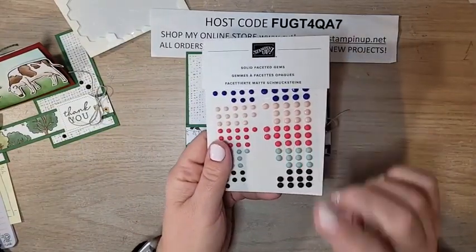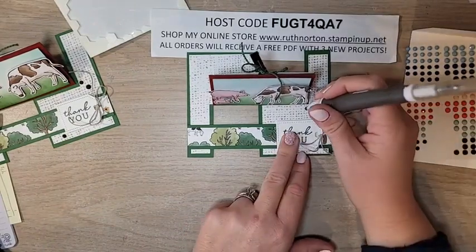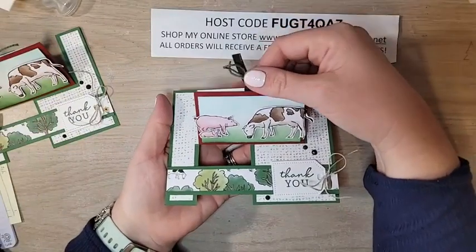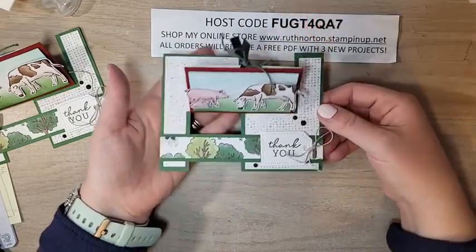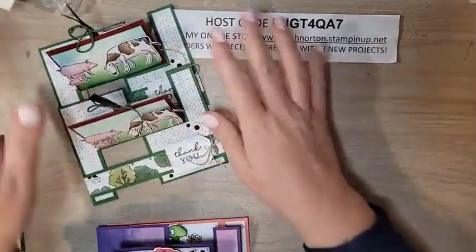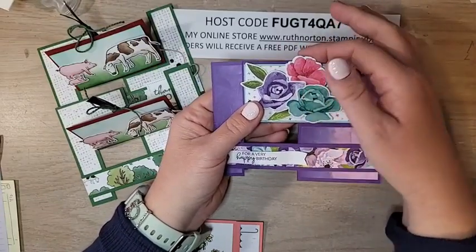For a finishing touch, I have these solid faceted gems from the annual catalog. The green here is Mossy Meadow but it goes really well with this. I'll just add a few little gems — a couple up here, one down here. And that, my friends, is the impossible card! You have a little pocket back here. The pocket idea was my addition; it wasn't in Karen Titus's original instructions. It's just so mind-bending how this works, but it's very very cute.